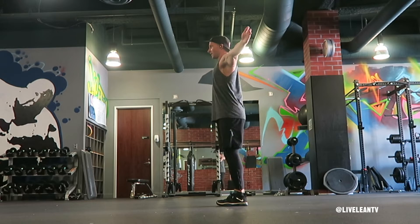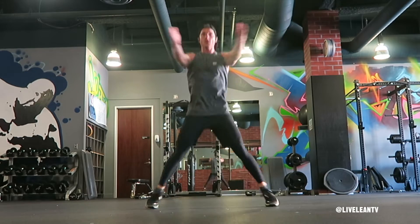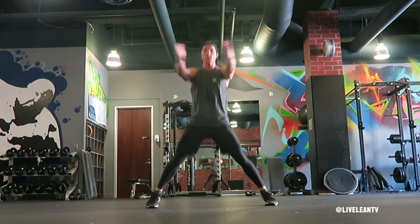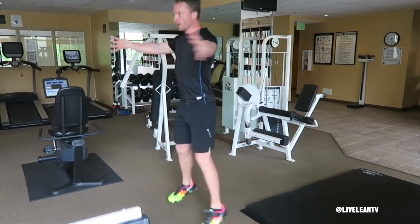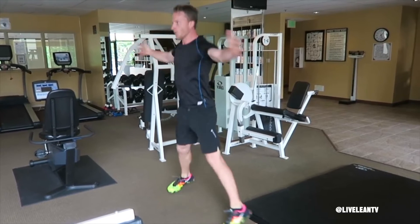To get started, stand with your feet hip width apart and your arms extended out to the sides at shoulder level. Hop to spread your feet wide while clapping your hands with extended arms in front of your chest. Immediately return to the beginning position and repeat for reps. If you have difficulty with this coordination, an easier modification is spreading your legs and your arms at the same time.